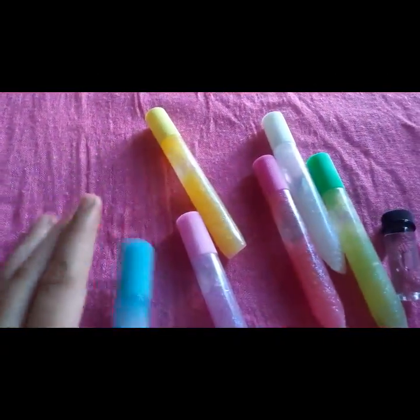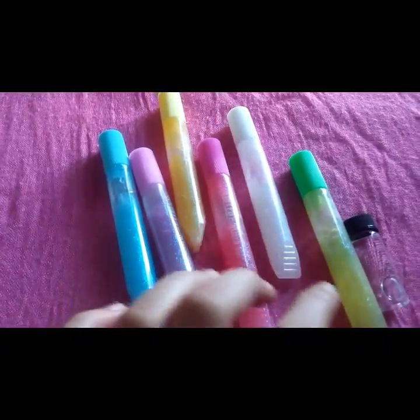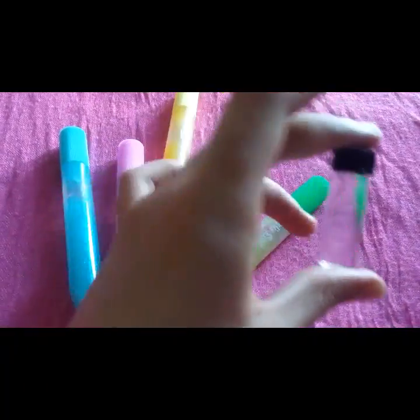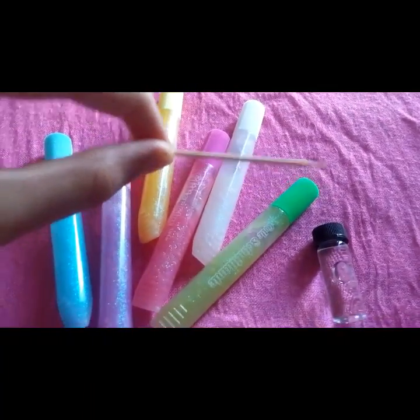This is all the stuff you're going to need: a bunch of glitter. My colors are green, white, pink, yellow, purple, and blue. Then you're going to need a glass jar. You're also going to need water. And last but not least, you're going to need a little toothpick.